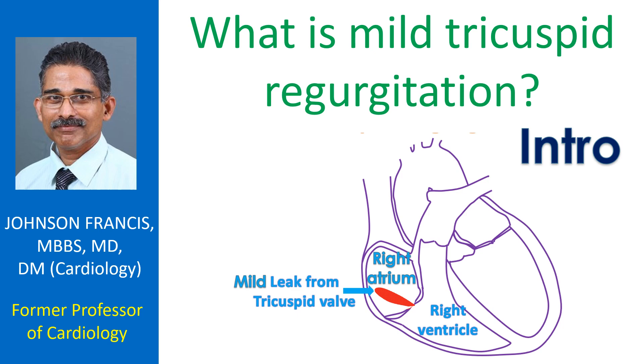Tricuspid regurgitation is a leak in the valve between the right ventricle and right atrium. The right atrium is the upper chamber from which the right ventricle receives blood when it relaxes after a contraction. The tricuspid valve normally prevents backflow of blood into the right atrium when the right ventricle contracts and pumps blood.